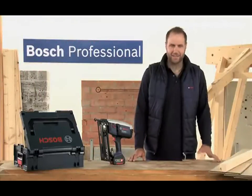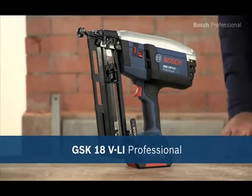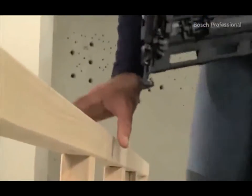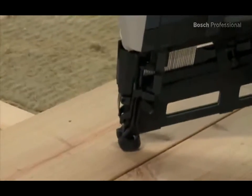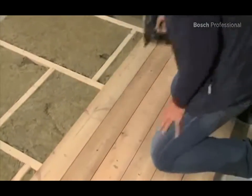This is the GSK18V Li Professional Cordless Nailer, the mobile solution for precise fastening. Thanks to its premium lithium-ion battery, the tool is quickly ready for use and ensures a long battery run time. This cordless nailer can drive up to 700 nails with only one battery charge.